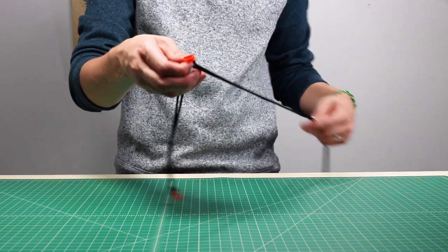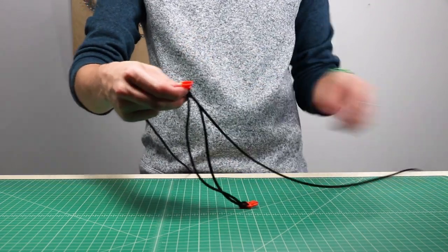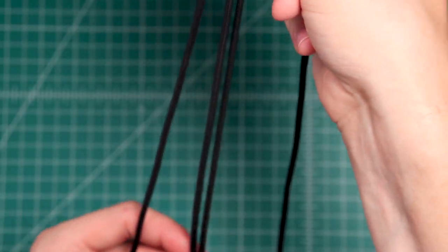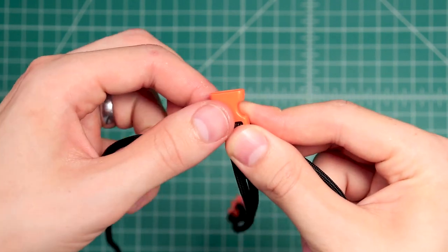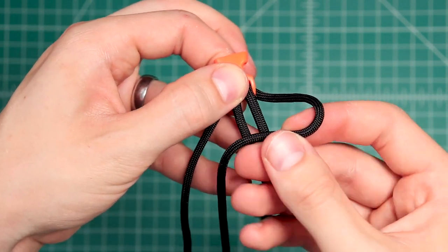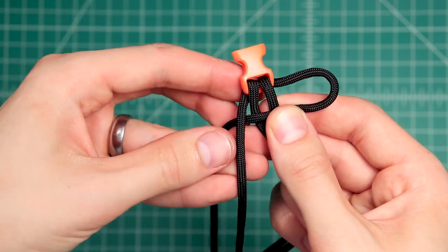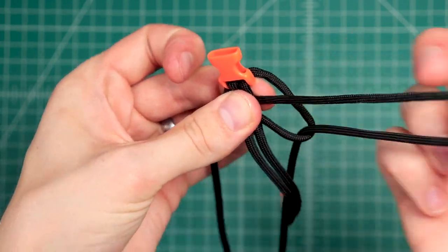Pinch here to keep your spot and bring your two cords out to the side like usual. Once you've got the bracelet the size you want it to be, we're going to start by just doing the basic Cobra Weave. Put the right side over the top, left cord over that, and then around the back — and that's your loop.